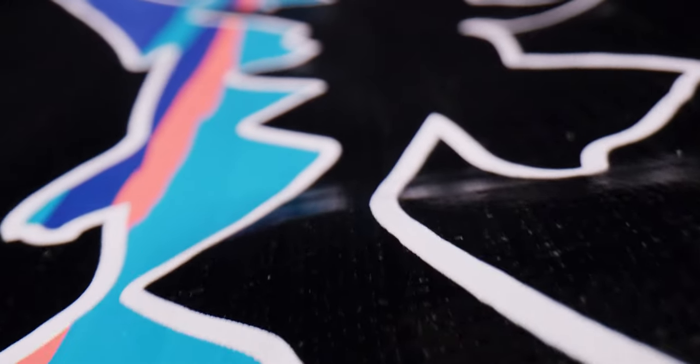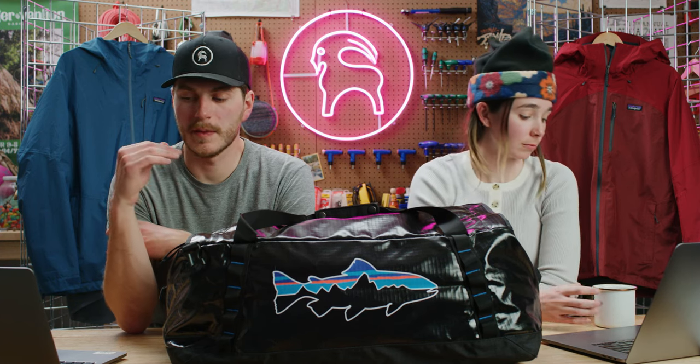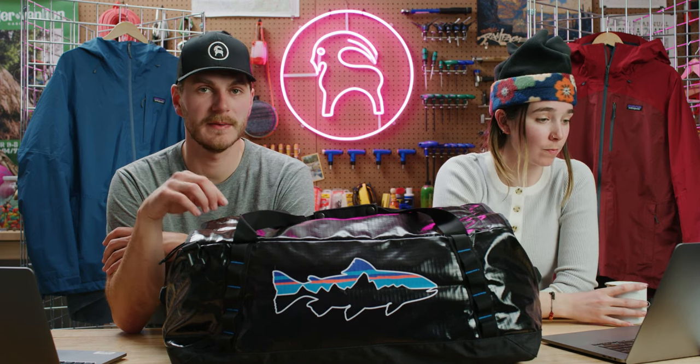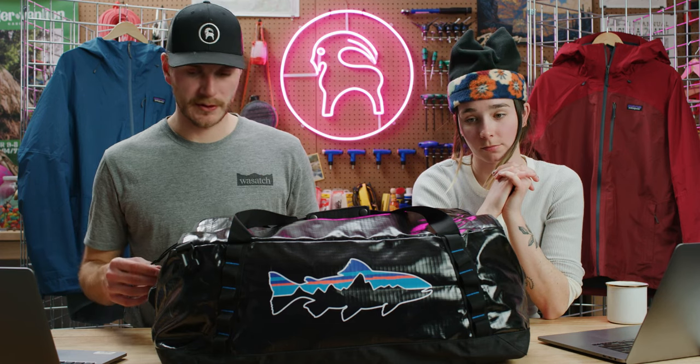One of my favorite things about the bag is the material — I love the look of it. The main zipper wraps around the whole top and is super durable and sturdy. The face fabric is 100% recycled polyester ripstop, so it's nice and abrasion resistant. It also has a TPU film laminate, which is waterproof, and that's what gives it the sheen you're seeing with the light. Between the TPU laminate and the polyurethane coating, you can instantly feel the durability.